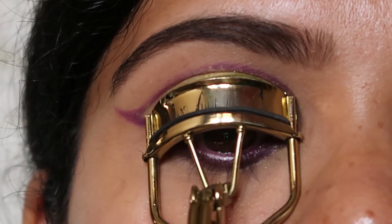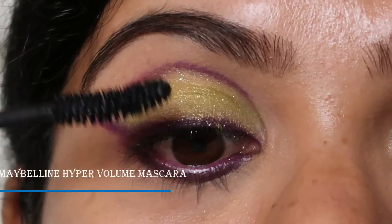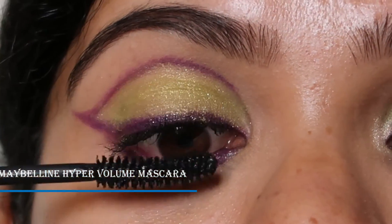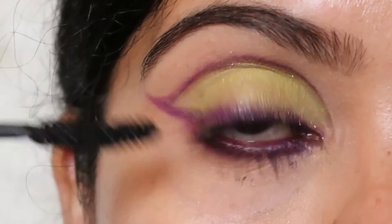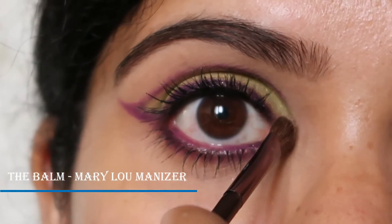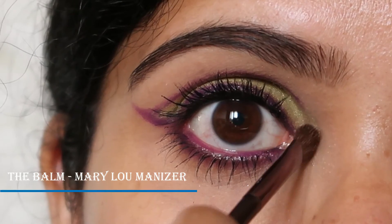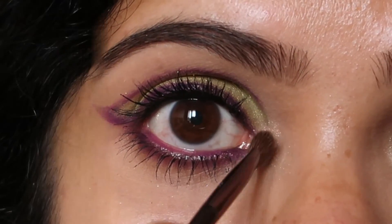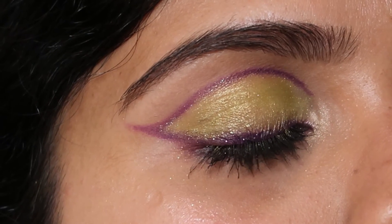Once I'm done with that, I'm going to curl my lashes and apply loads of mascara. If you want, you can go ahead and add falsies like I always say. I totally forgot my brow bone highlight, so please go ahead and apply your brow bone highlighter — I always use the Bom Mary luminizer — and I'm going to use the same as my inner corner highlight.